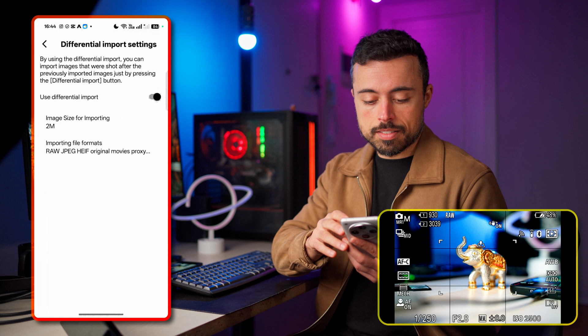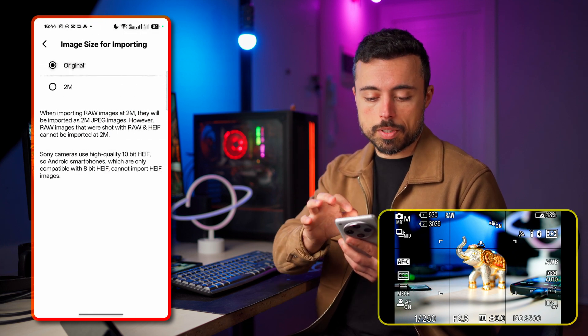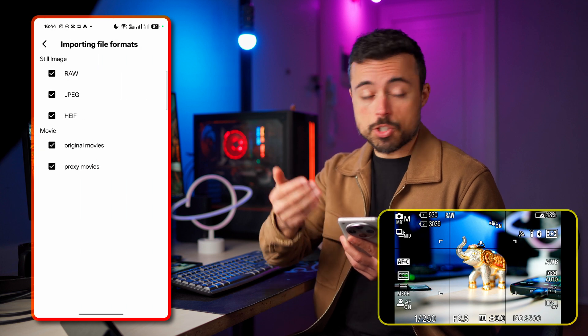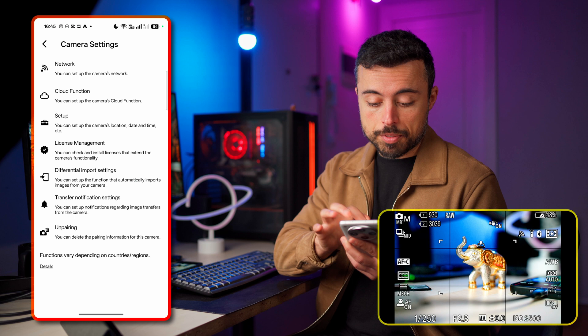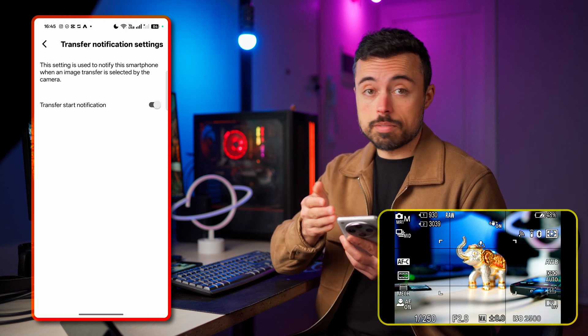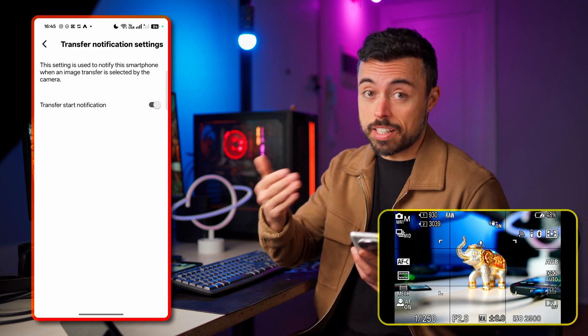I'll say yes and you can choose the image size for importing — let's say I want the original — and the importing file format, whichever you prefer. Transfer notification settings are on by default, which is good — it's going to tell you if something has been uploaded to the cloud or not.